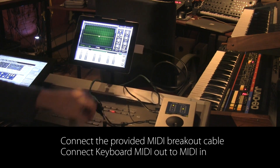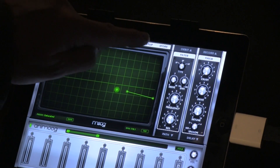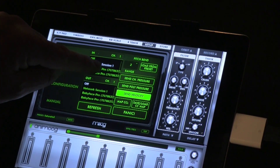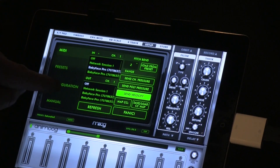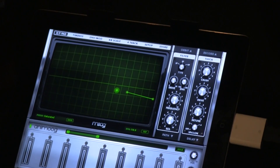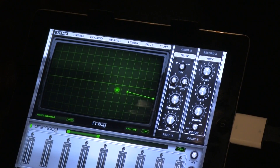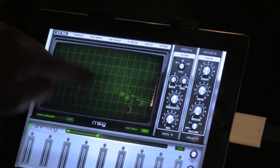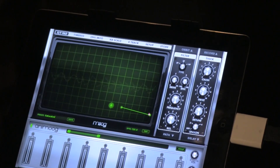I'm using Animog as an example here, and I'm going to set it up to use with the Babyface Pro. First we're going to set up the MIDI and select Babyface as an input. We're going to put background audio on so we can still listen while the app is in the background. And there we go — we have sound played from my keyboard.